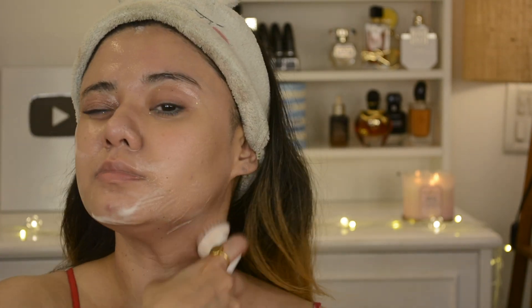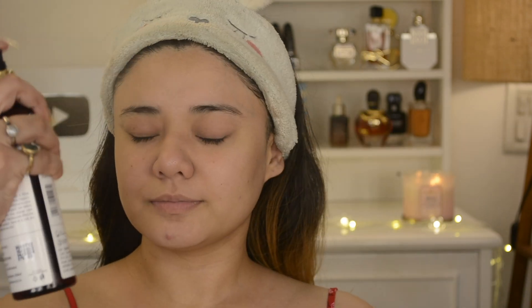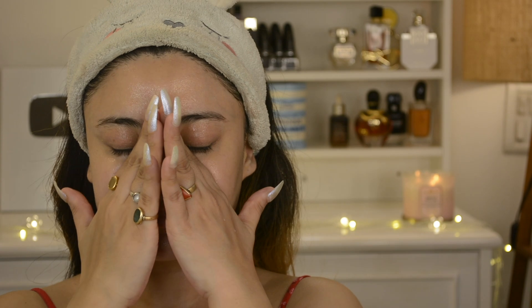You can use this face wash daily — it is very good to lighten spots and gives a bright effect on the face. Next, this is Good Vibes Honey Glow Toner; it is very hydrating and moisturizing. I spray it on the face and it will control sebum production, unclog the pores, and it contains anti-inflammatory properties, so it gives a soothing effect on your skin.